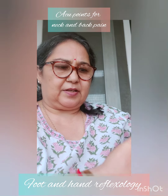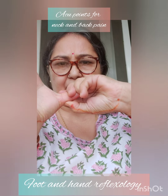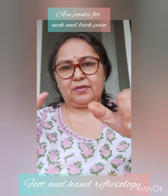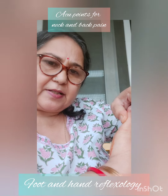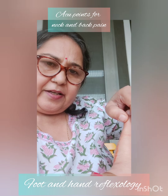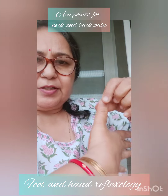This is called the thumb walking technique. It's easy — you just press and move your thumb like this. Press, lift, press, lift, press. Don't take very big steps; use small steps. You just don't go sliding across — nothing will happen that way. You have to apply pain, so go point by point.